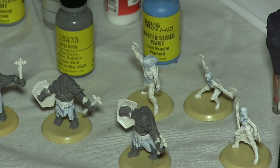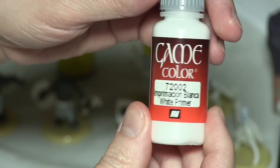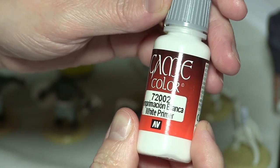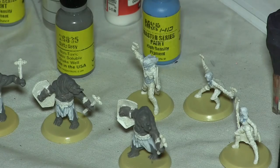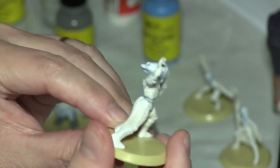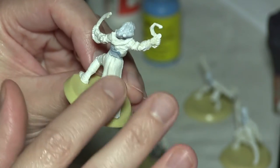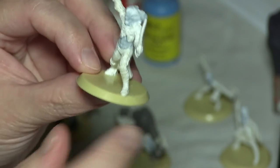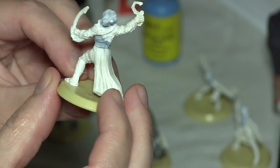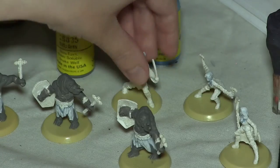What I'm using is a brush-on paint primer, and it's been working well with the plastic. You can see I've got — this is the White Faction — and I've started doing some painting here, but this was all one color, and now it's all primed with the white primer.